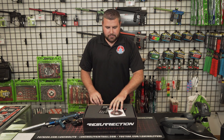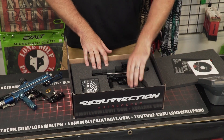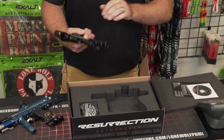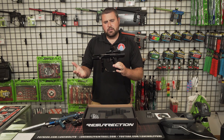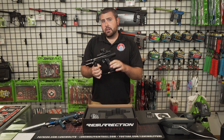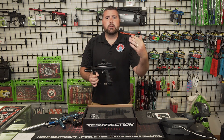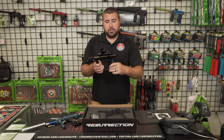I haven't done a video like this yet, so I figured I'd bring you something a little bit new. So this is the Empire Resurrection Autococker. It's been out for a couple years now — I wanna say at least a year and a half, probably two years. I've never done a video on one of these, so I figured I'd just do a quick unboxing, kind of compare it to an old school Autococker, and show you a couple of the differences.